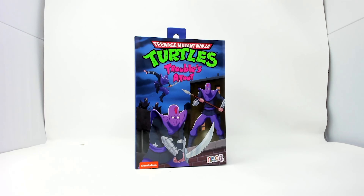Welcome to What's in the Box. Welcome to Mutant Monday here at What's in the Box. We have Teenage Mutant Turtles Troubles Afoot. This is a non-mutant Mutant Monday — more like a Robot Mutant Monday. Anyway, we've got ninjas. Robot ninjas. Troubles Afoot.